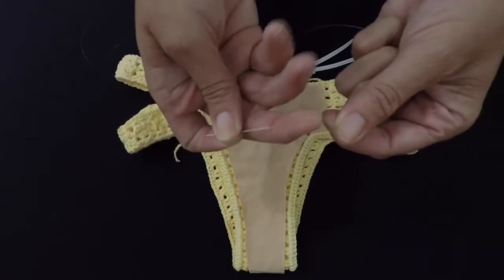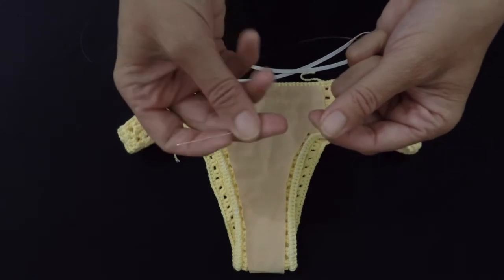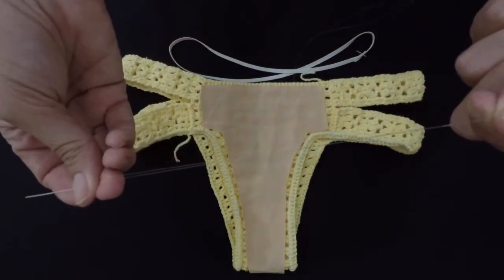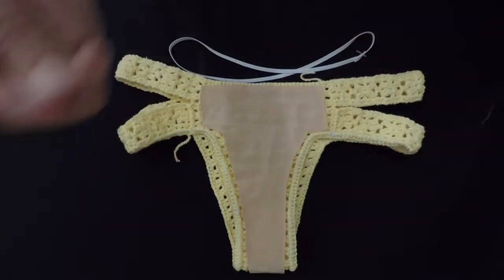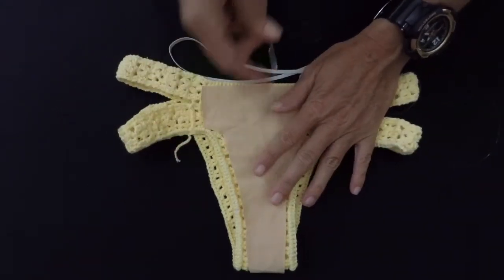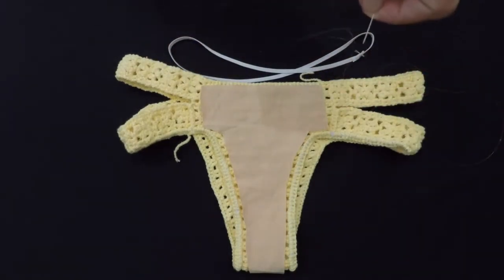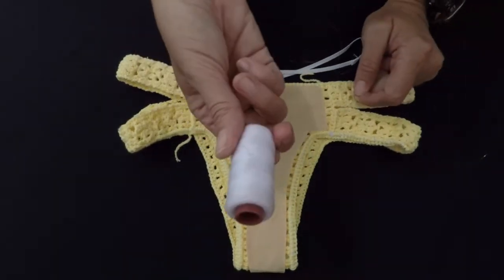And I use nylon string. The reason why I use the nylon string is because I don't have the yellow thread, and I don't want to stitch in white, but you could stitch with the normal white strings.